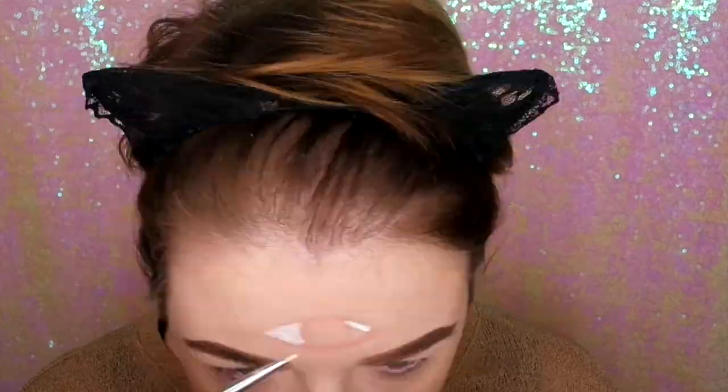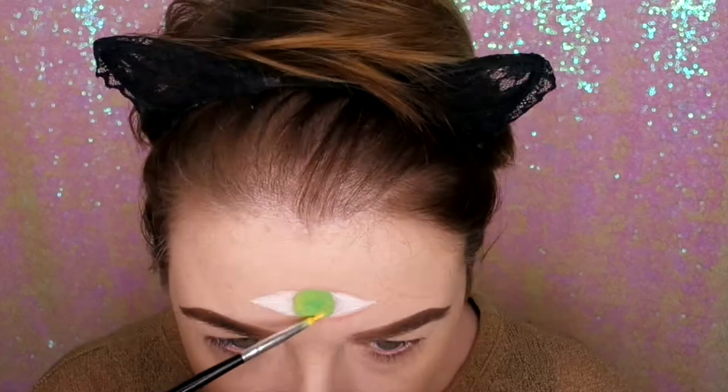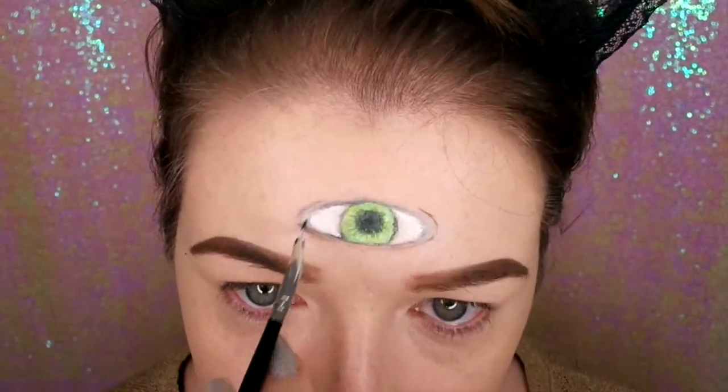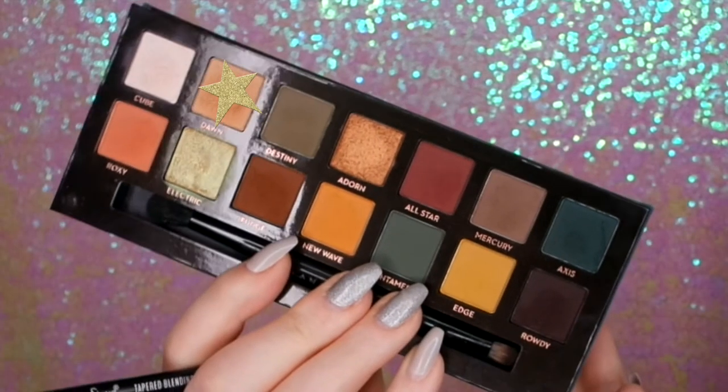So that was me getting into character. Straight in, I'm doing an eye on my forehead for that magical mystical third eye, and then going in with the Subculture palette.